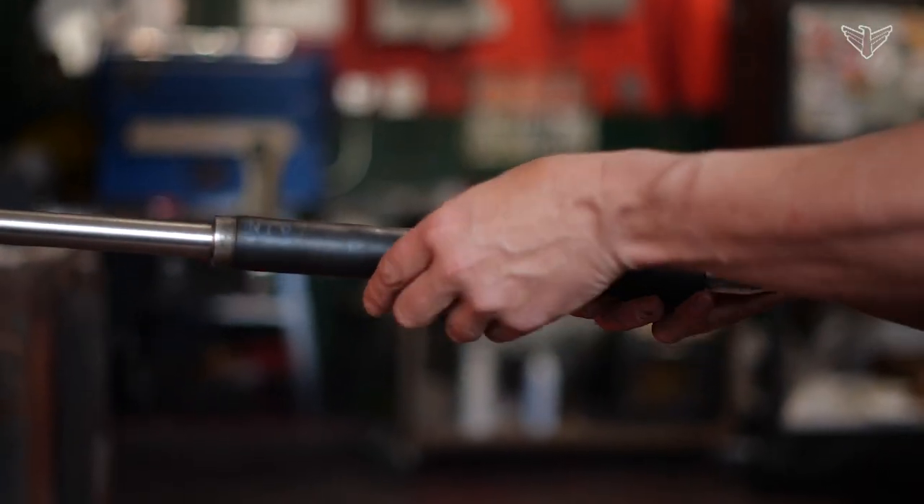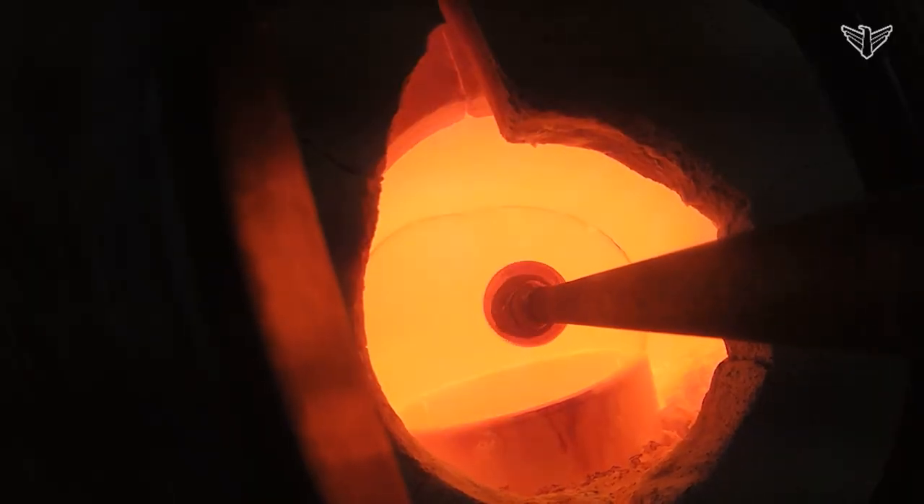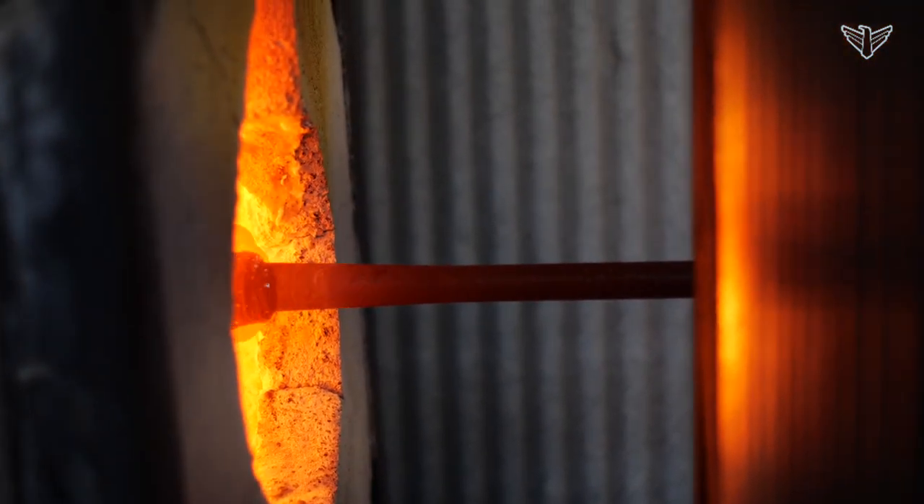I do a lot of solid work as well — sometimes it doesn't always involve blowing, just shaping or manipulating the material into ideas you have.